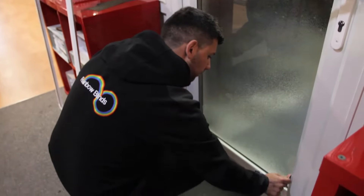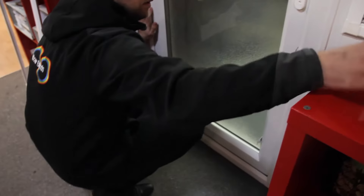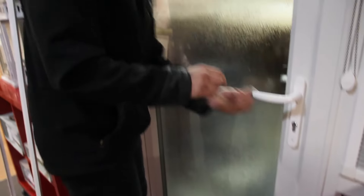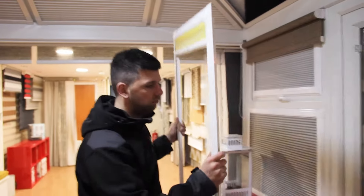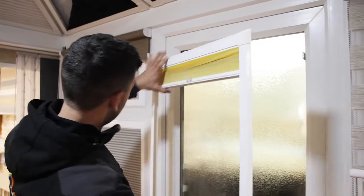Now you know where your pencil marks are. If you put your pencil marks in the right place, the blind should just literally flip on. If it isn't quite right, it's very easy to move — no problem. You can see here there are little punch holes in the frame.